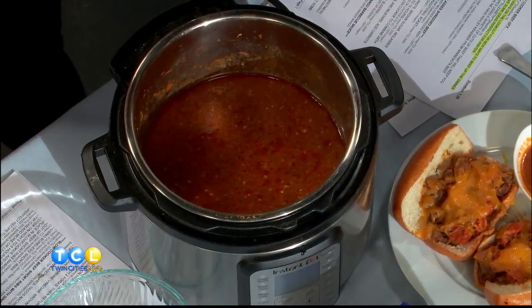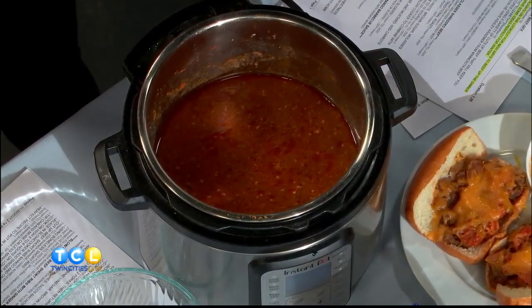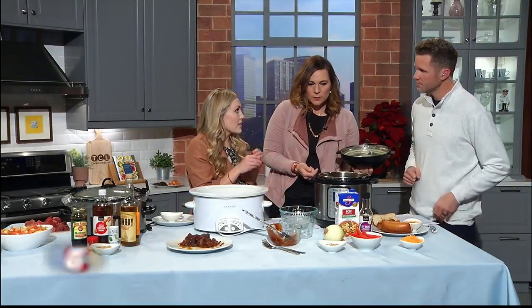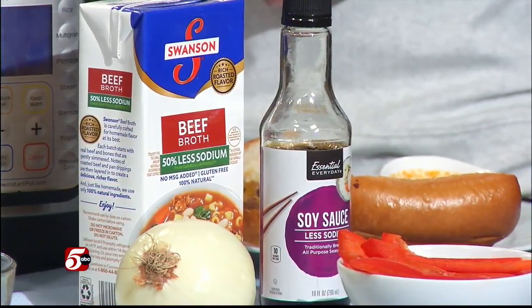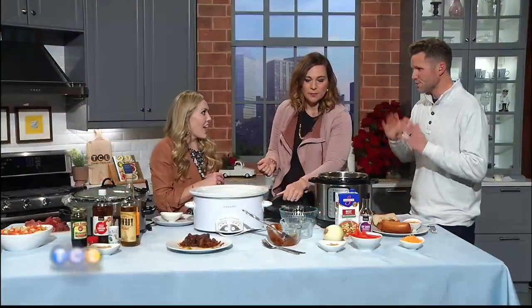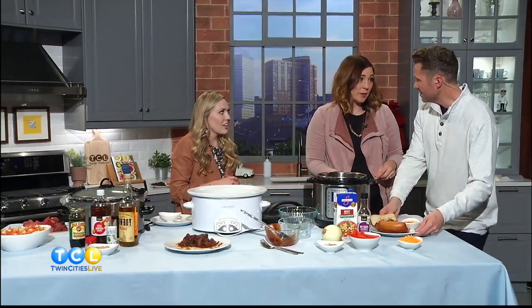What kind of beef did you use in this? So this one used stew meat. You put that in and then add red peppers, onion, garlic, beef broth, soy, and a tomato paste. If you do it in the instant pot, you put the pressure on high and it just takes 25 minutes — a little whistle at the end, and it gives you the same tenderness as the slow cooker.